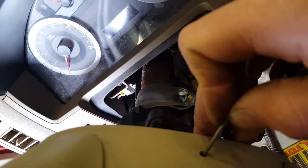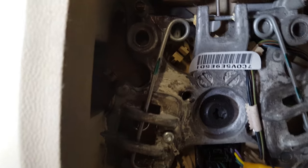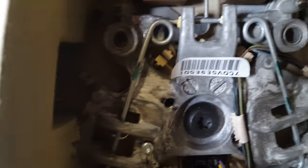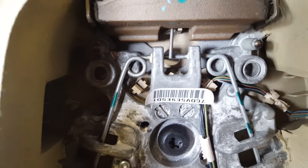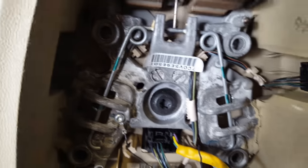Basically you push in on here and spin this around. Something a little heavier duty is better because it takes a good amount of force. You push down on this spring and that releases the spring from these three clips — one, two, and three.